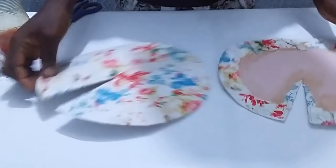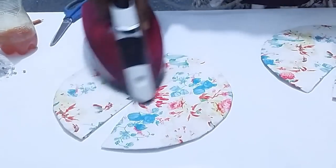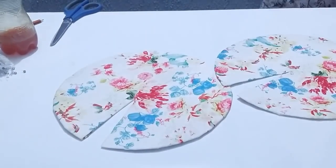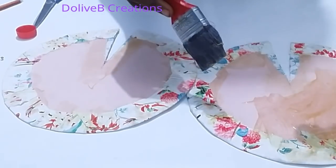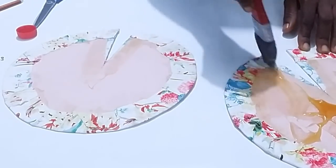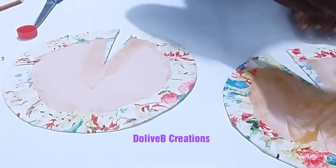I repeat the same procedure on the second piece and iron it out to make it smooth. Then I apply Evostick glue on the naked part of the board paper for both pieces and spread it over every part of the board paper.